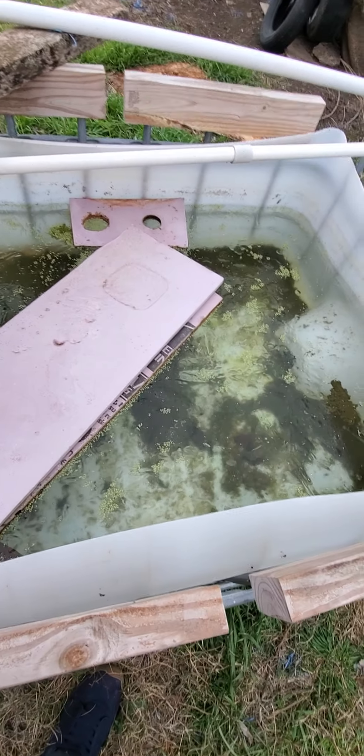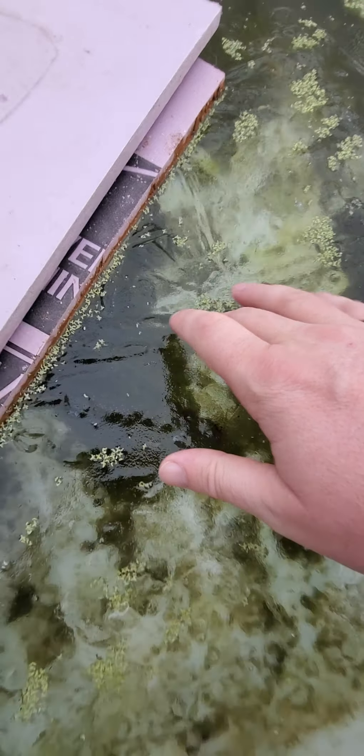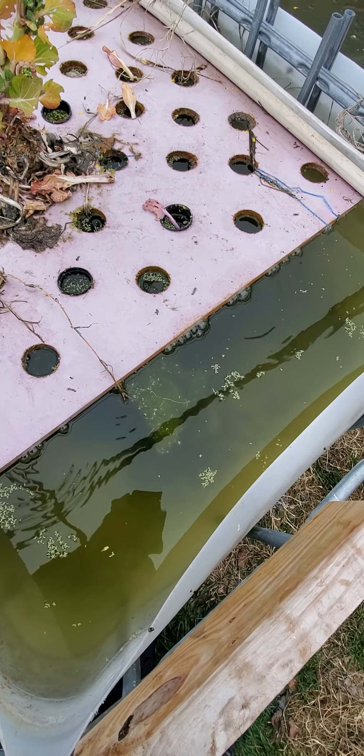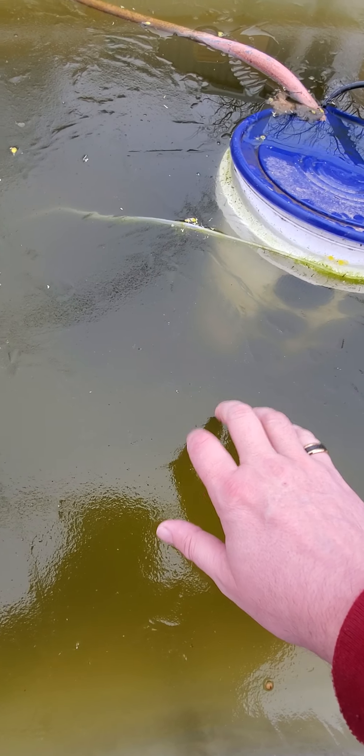Hey y'all, here's an annoying windy update. Look at this — everything's froze: duckweed and ice. You can see there's a blob right there, some stuff, and some midge fly larvae frozen. This is interesting. The one with a bubbler — not frozen. This one over here, just past the one with the bubbler — frozen solid.